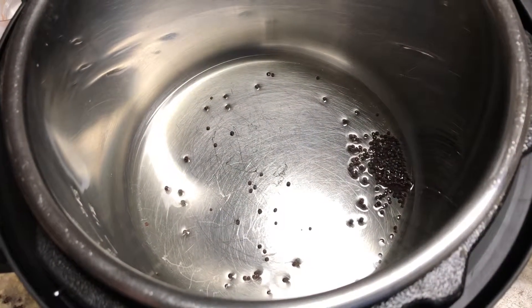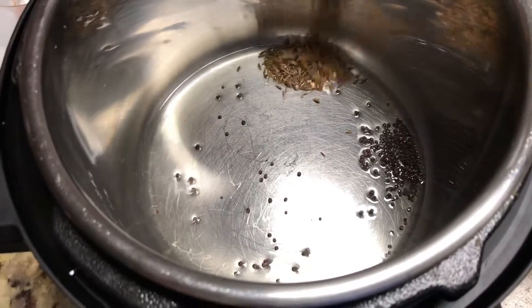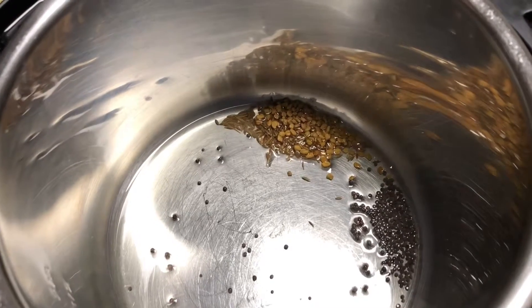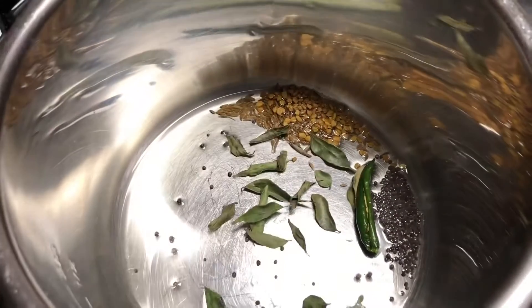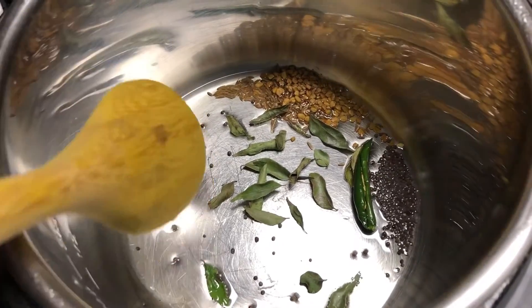Add mustard seeds, cumin seeds, and fenugreek seeds. Fenugreek is an important ingredient for fish curry — it will add a very good taste. Then add green chili and curry leaves. Fry this for 10 seconds.